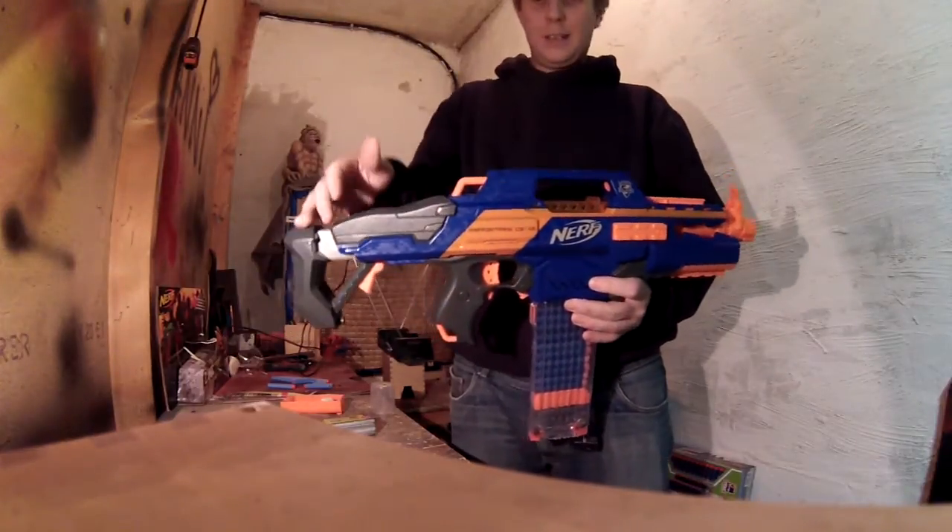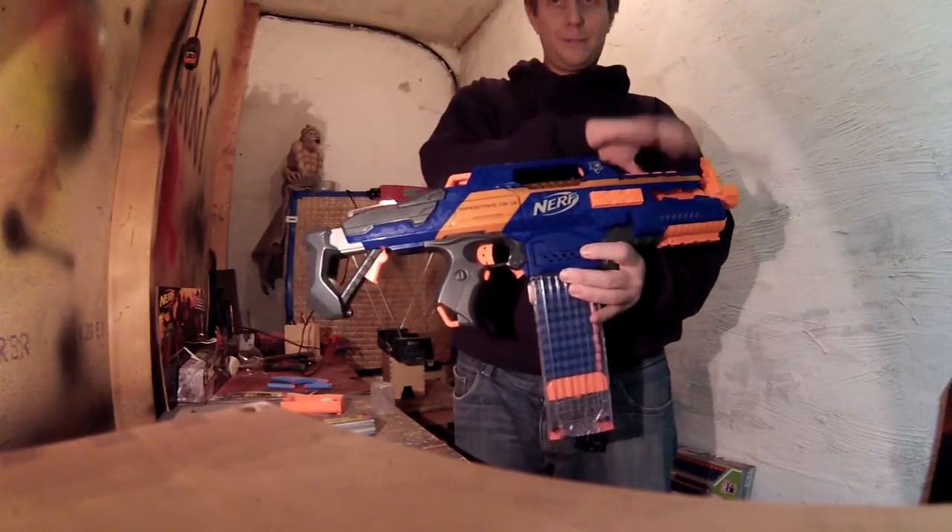Radar fire test with the same RapidStrike with the upgrade motors but with the 3S LiPo.